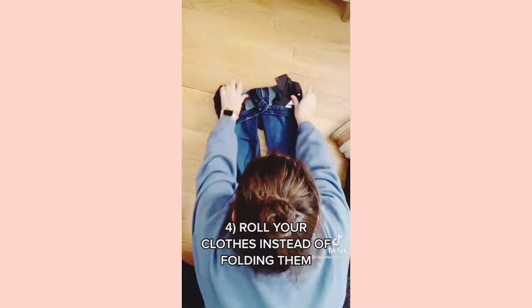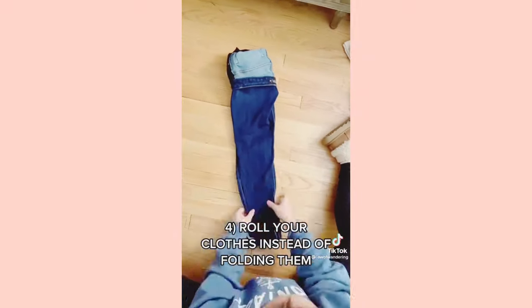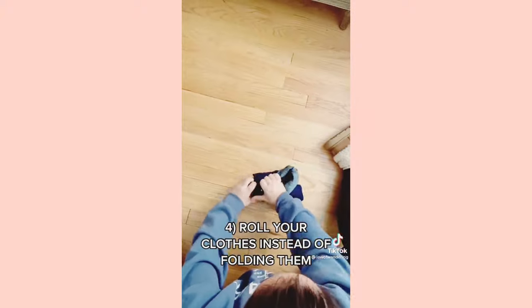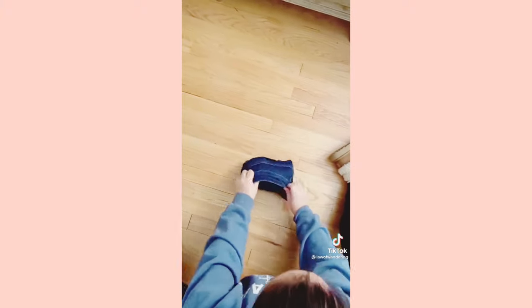Here's how you do the jeans: take it from the top, fold it over, fold them in half, and start rolling from the bottom. Once you get to the top, take the flap and shove your jeans inside — and voila.